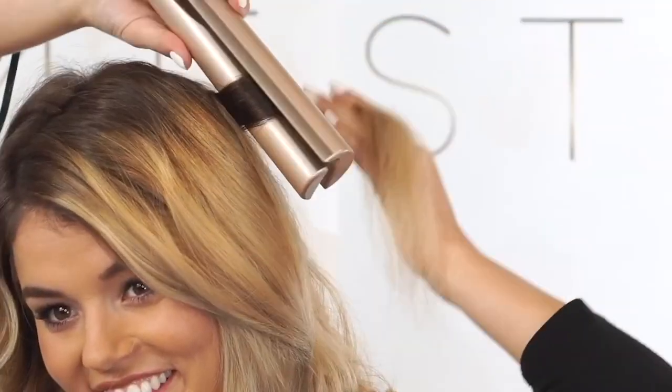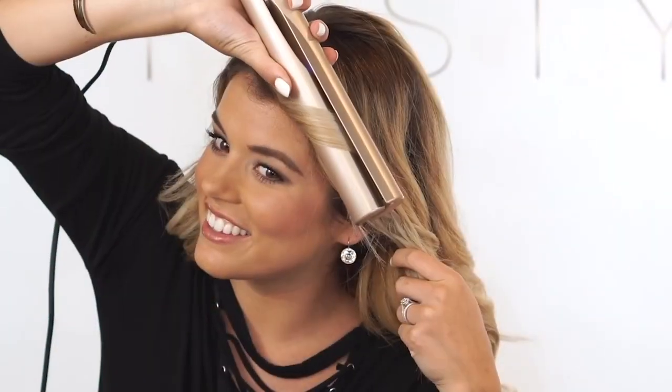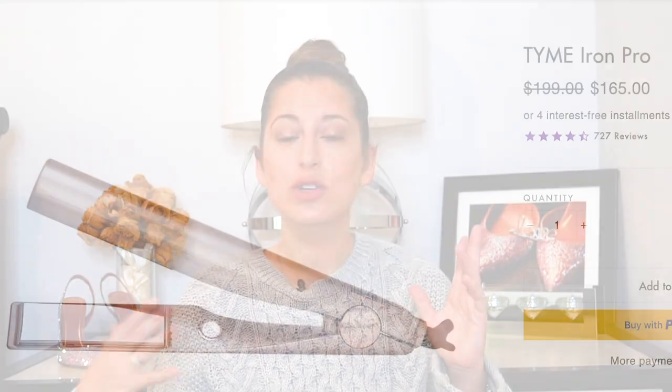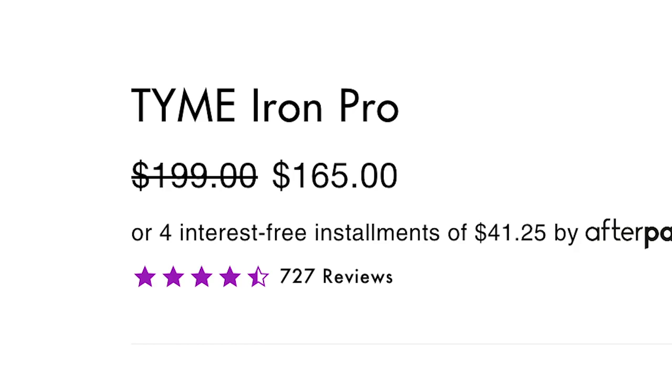There is one in particular that I see constantly — it is called the Time hair two-in-one curling and straightening iron. In the advertisement they show women putting their hair in the iron, just pulling it through, and then voila, it's curled and they have beautiful hair like they just came from the dry bar. I have come this close to buying one multiple times, but then I go to the website and even though it says it is half off, it is still over a hundred dollars.